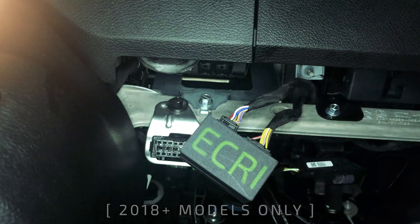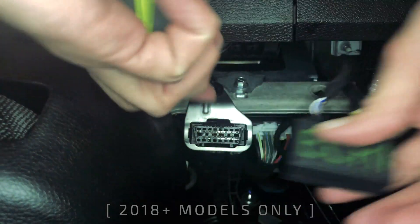Once both plugs are plugged into the bypass, you can go ahead and plug the ECRI device into the OBD port.